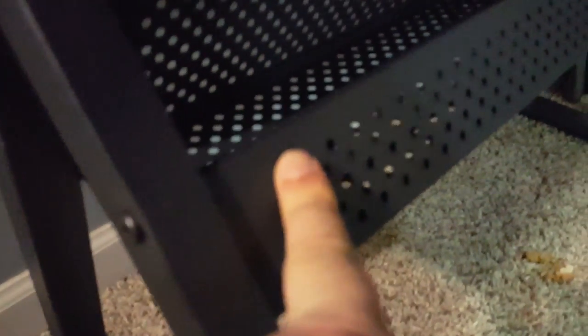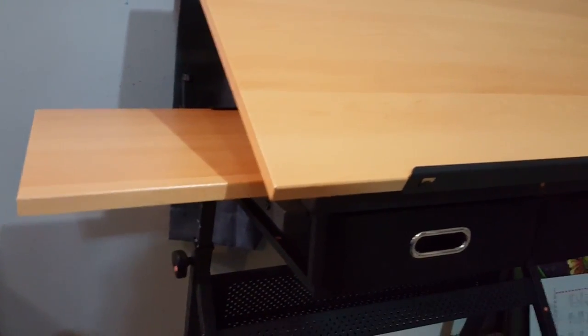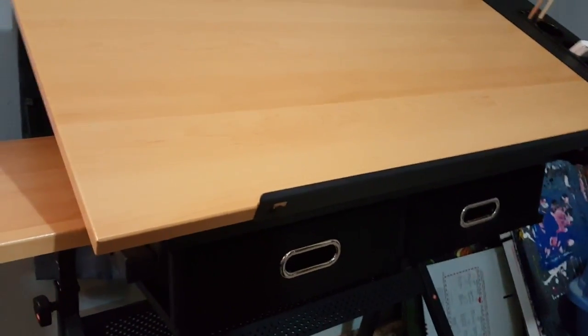Underneath here you've got another area you can stick stuff down in — I don't know if it's like a footrest thing. And here's this slide-out thing — that's where I'm putting my laptop for reference while I'm drawing. Put it right there and then it slides back in. Not bad for a hundred bucks.